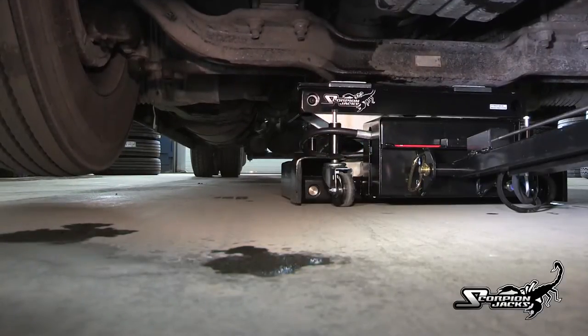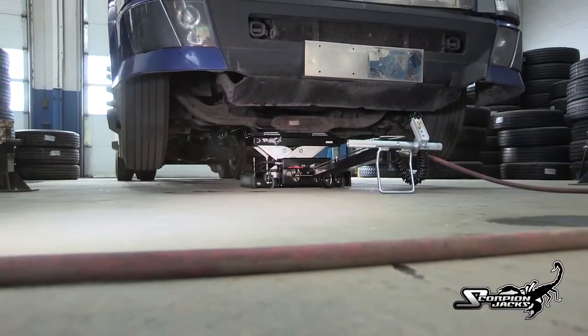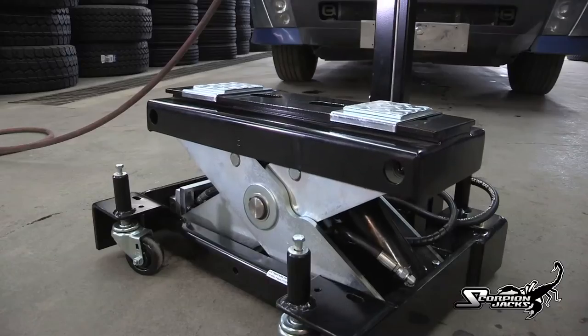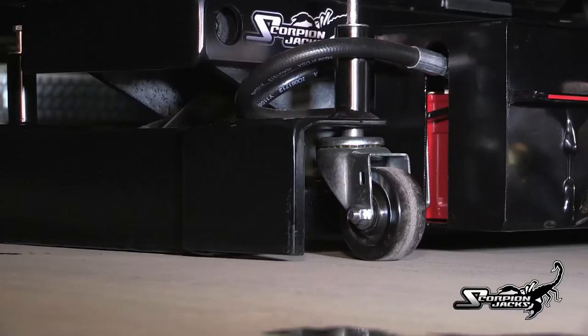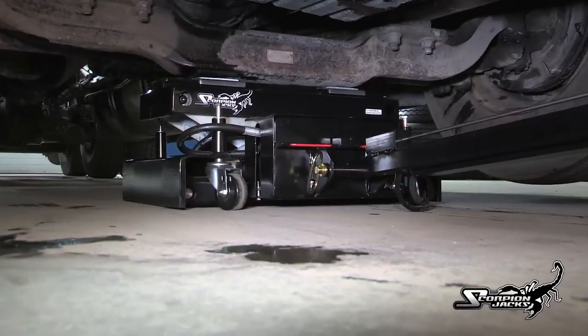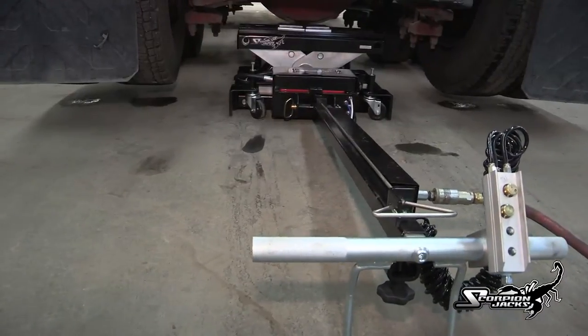The Scorpion's two-contact lifting system distributes the load evenly across the jack for ultimate stability. There is no situation the Scorpion can't handle. With its two-contact lifting system and built-in three-stage safety lock, the TJ-12S is the ultimate in performance and safety. Imagine not needing cumbersome and time-consuming vehicle stands and lifting safely and efficiently in one precise execution. That's the TJ-12S.